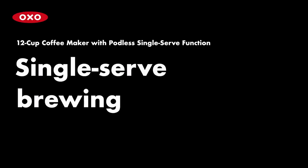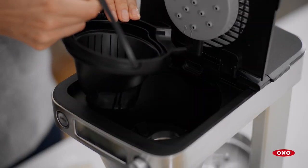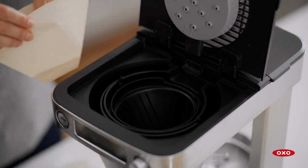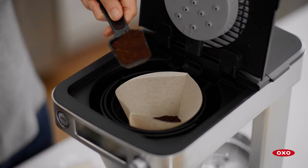To brew a single-serve of coffee, remove the drip tray from the small brew basket and set it aside. Insert the small brew basket directly into the coffee maker. Fold the handle forward so the basket rests flat. Add a number two paper filter. Add one level OXO scoop of coffee grounds per 5-ounce cup.